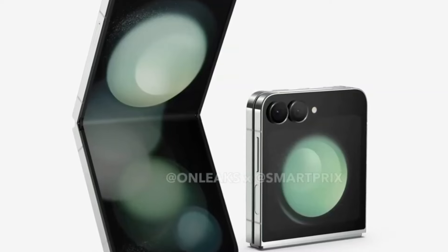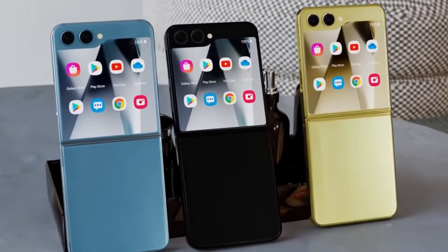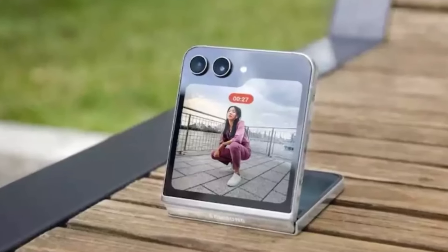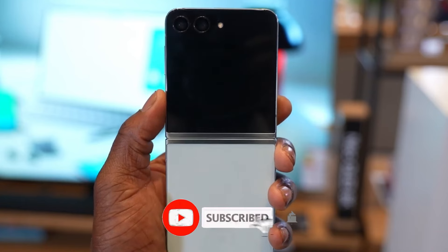That's all for today. What do you think about the potential improvements coming to the Galaxy Z Flip 6? Are you excited about a thicker, more durable screen, or do you think there's more Samsung needs to do? Drop your thoughts in the comments below. And if you enjoyed this video, don't forget to like, share, and subscribe for more tech updates.